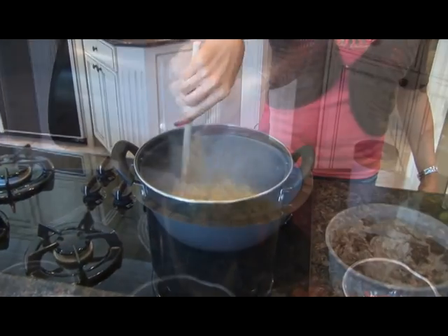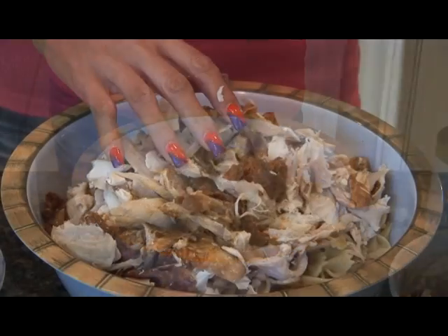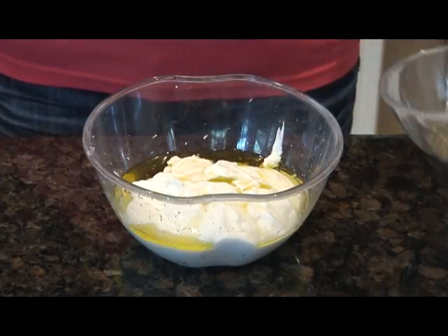First cook your pasta, drain it and add it to a big mixing bowl. Next add your chicken to the pasta, then your roasted red peppers, and set this aside.